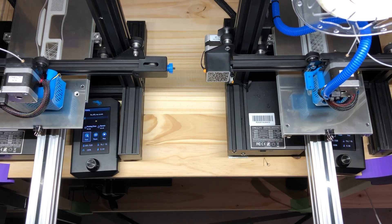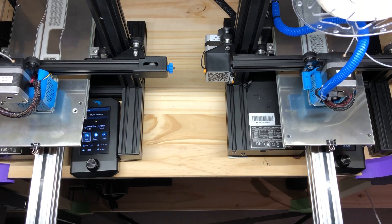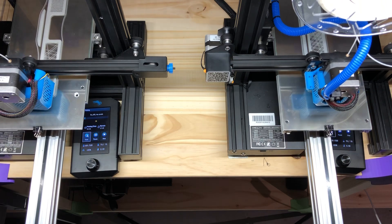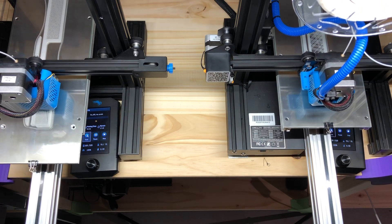First of all, I design modifications such as this — an extended Ender 3 Version 2 printer — which allows me to print up to 24 inches long.